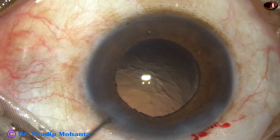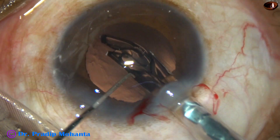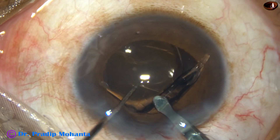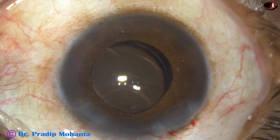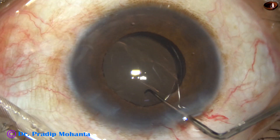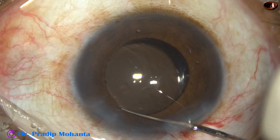And now this is the intraocular lens — a hydrophilic acrylic single-piece monofocal intraocular lens, and it is going into the capsular bag. The lens has gone into the capsular bag. Now I am going to spend some time for removal of the viscoelastic substance that has been used — 2% hydroxypropyl methyl cellulose.